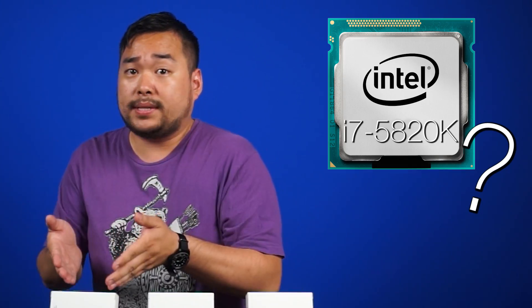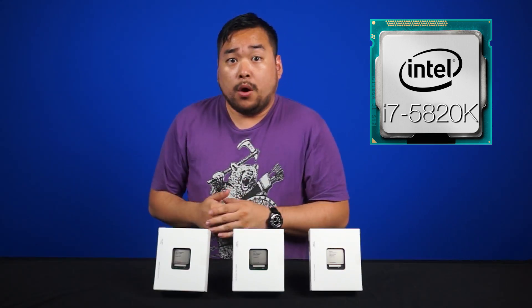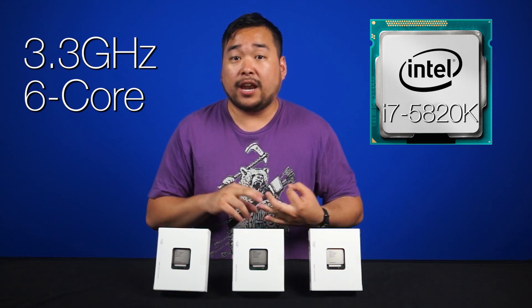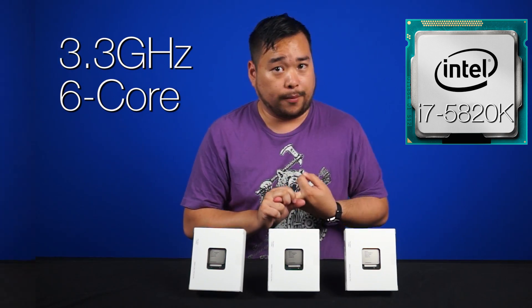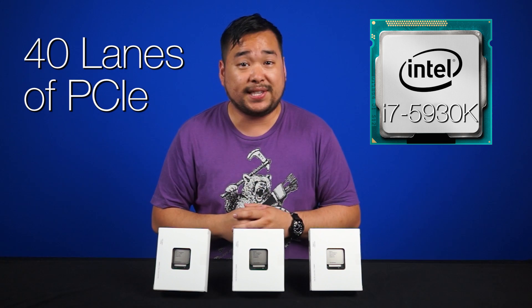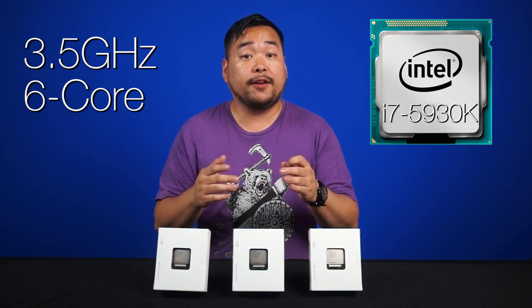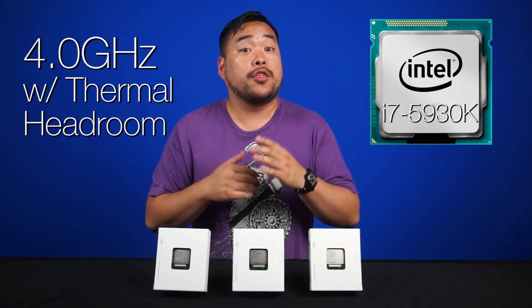So let's say you're contemplating the Devil's Canyon 4790K. What do you get for moving up to the lowest-end Haswell E processor? Well, you're getting quad-channel memory, 28 lanes of PCIe, and a 3.3 gigahertz hex core. Moving to the mid-range, the 5930K ramps things up to 40 PCIe lanes and a 3.5 gigahertz base clock that will actually hit 4.0 gigahertz given enough thermal headroom.